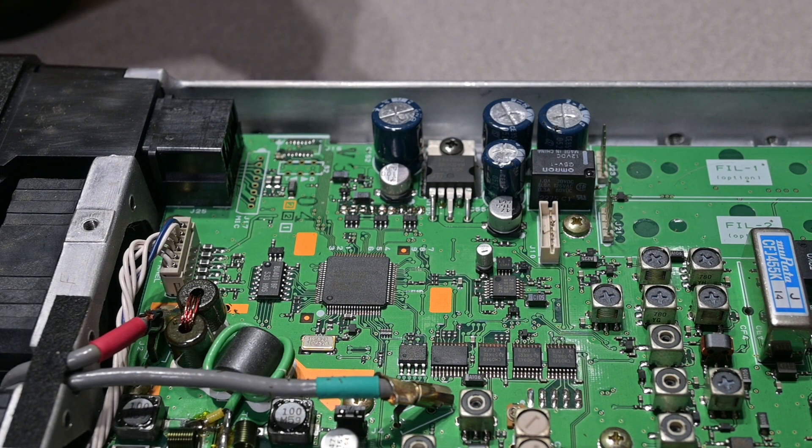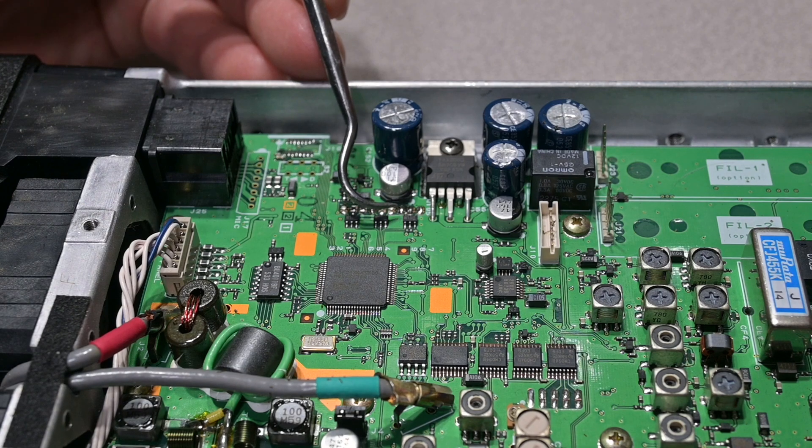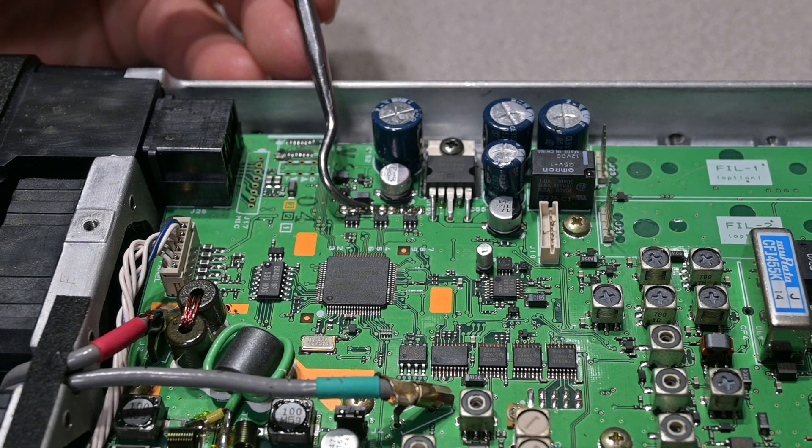And this is the modification completed. You have these three jumpers at this end — seven, eight, nine closed — and then you've also closed jumper number six, which is right here.